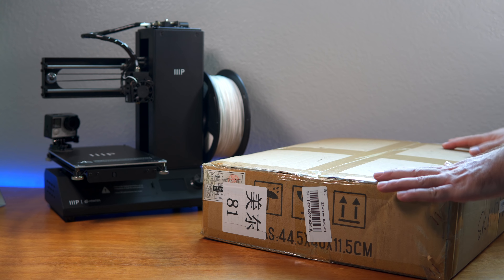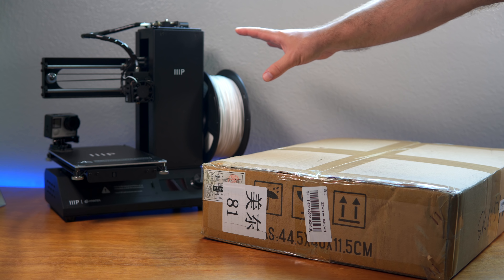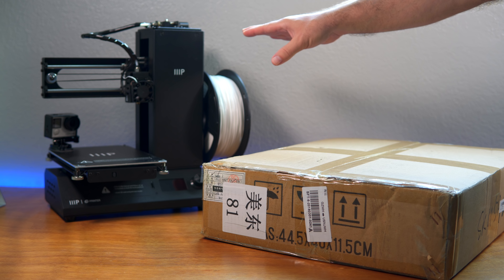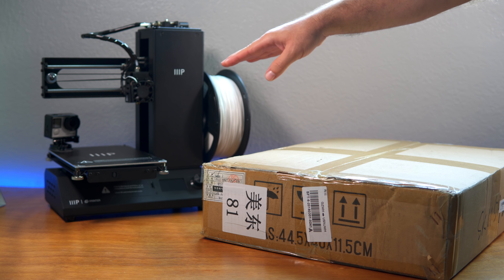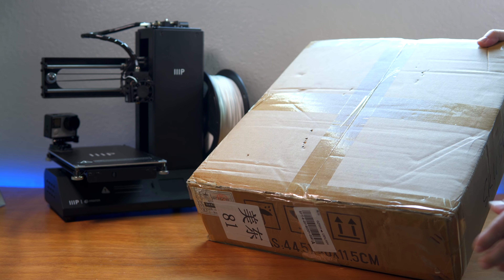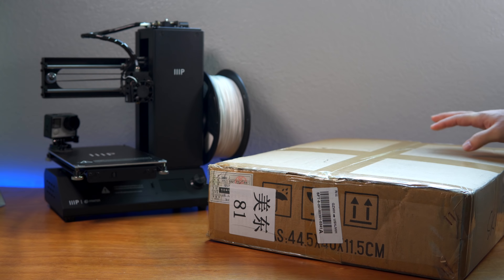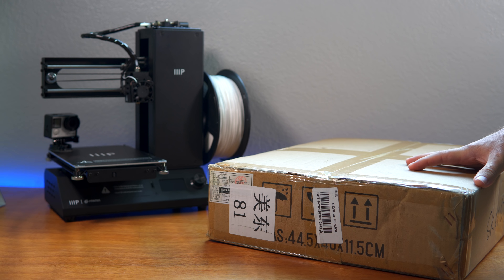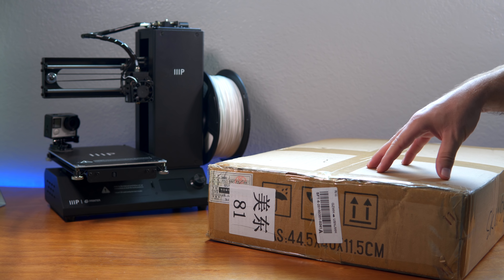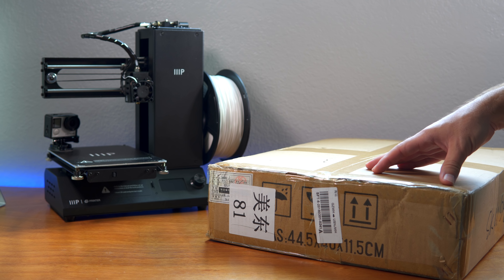The reason I went for this one is so we can compare it to the printer over here which came pre-built, ready to go out of the box — I just had to plug it in, level the bed and get going. This one will take a little more involvement because it is a kit and we're going to have to assemble things. I got this printer for a really good deal at $130 — it was on some kind of sale.